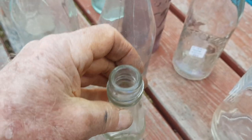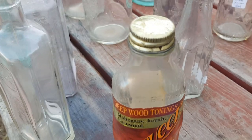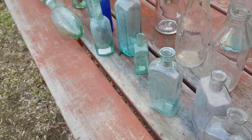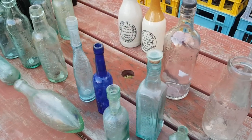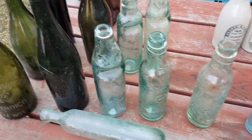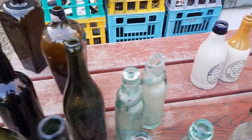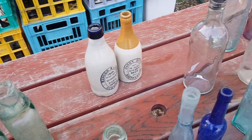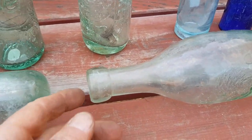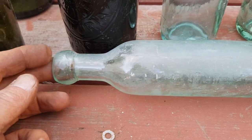Then later on the screw tops got more uniform, like on this 1960s Rosella bottle. It's really just identifying what sort of tops are used on what sort of bottles — you get to know them after a while, along with the different sorts of enclosures. Most bottles were cork, of course — it was the easiest way to seal the bottle, especially in the early days.